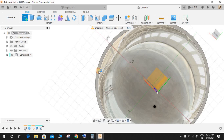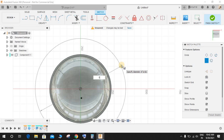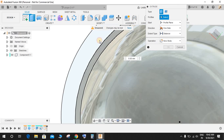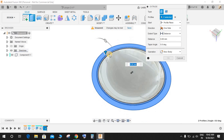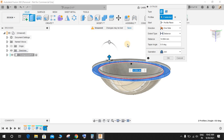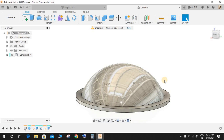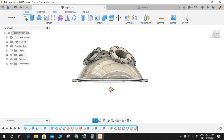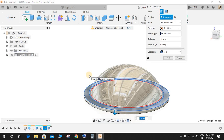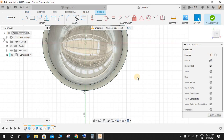Go to Create a Sketch on the bottom plane. Press C for Circle and make a circle of diameter 520 mm, then finish the sketch. Click on this circle and extrude it up to a distance of 10 mm. Now create a sketch again on this plane.